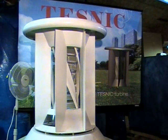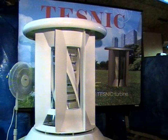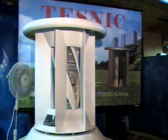In the following video, you will be able to see the tremendous effect of the stacked disc in extracting the wind energy. In this second part, we have put back the stacked disc on our TESNIC turbine. You may notice the new and optimized configuration of our turbine with 4 blades and series of stacked discs.